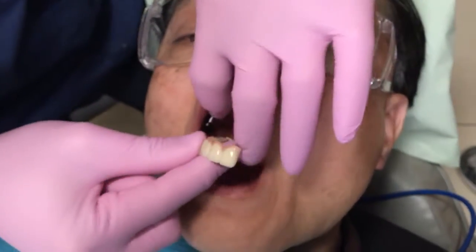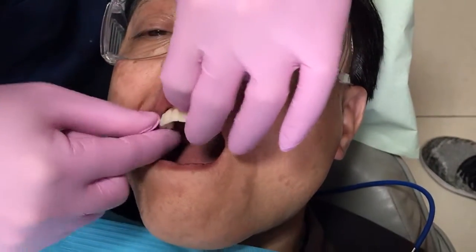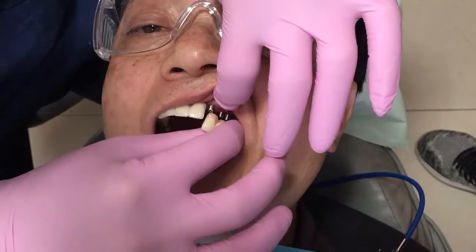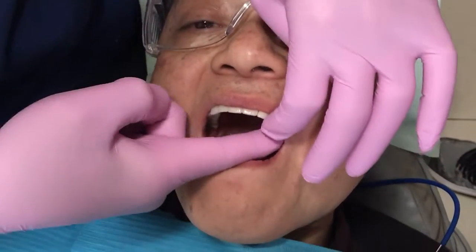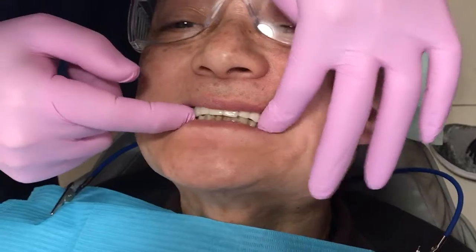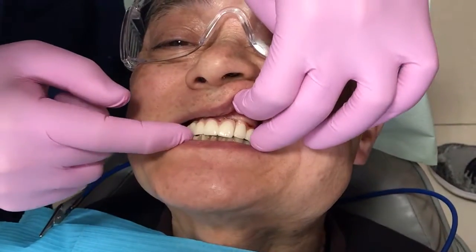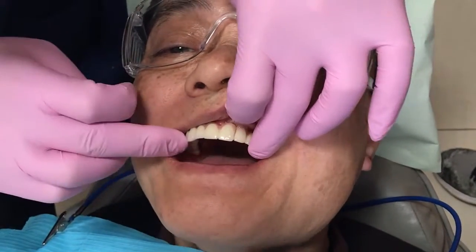Those are the implants. This is the teeth — we will see them later but we will try it now.